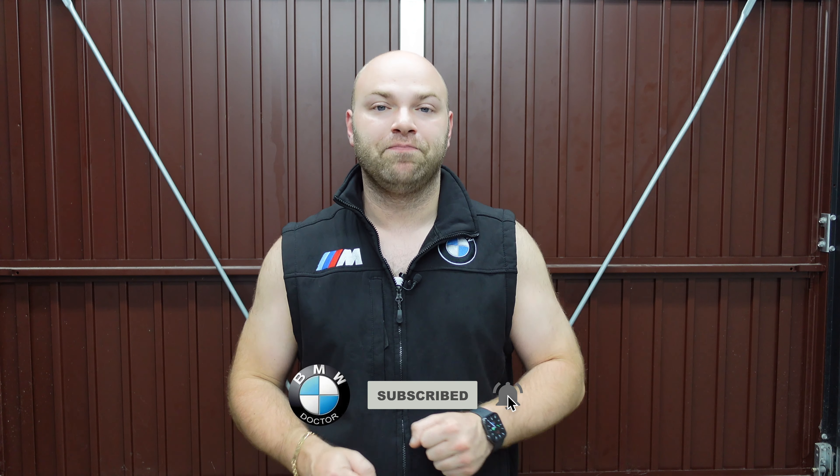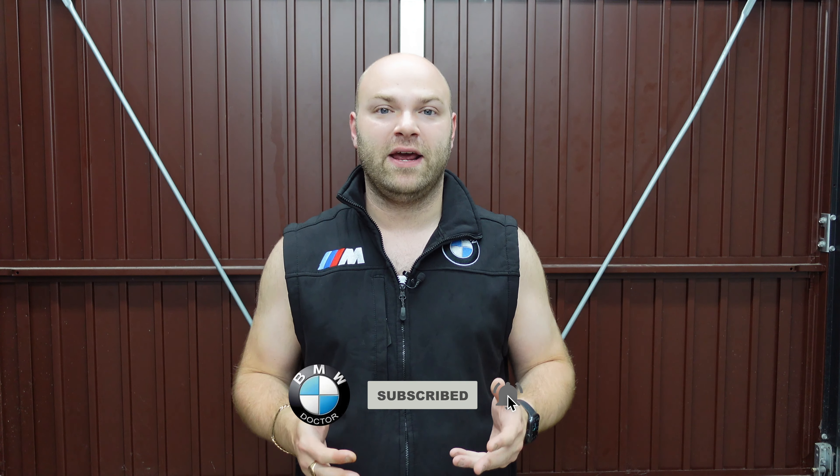Welcome back to the channel. Today we're going to be fitting the MST Performance Induction Kit to my BMW N55 engine. This induction kit can only be fitted to the later N55 engines which say M Performance on the actual engine cover. Bearing in mind an F20 which is the M135i, you can also purchase this for the M235i as well.